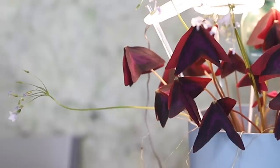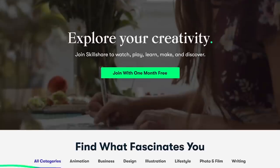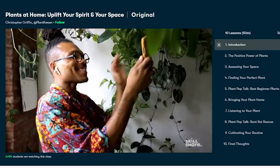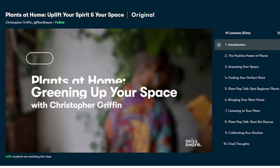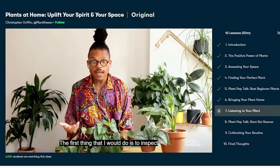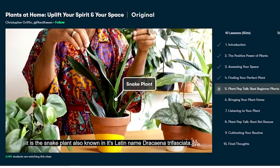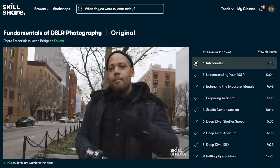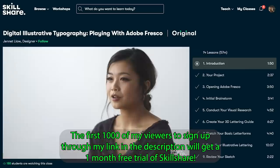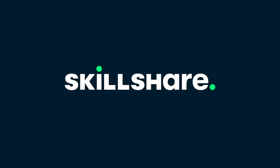So while this little guy is growing, let's take a quick moment to talk about how you can grow with today's sponsor, Skillshare. Skillshare is an online learning community with thousands of classes available to help people explore new interests and get lost in creativity. I want to highly recommend Christopher Griffin's class, Plants at Home: Uplift your spirit and your space — an excellent guide if you're wanting to start or grow your plant family. The first 1000 of my subscribers to click the link in the description will get a one month free trial of Skillshare.